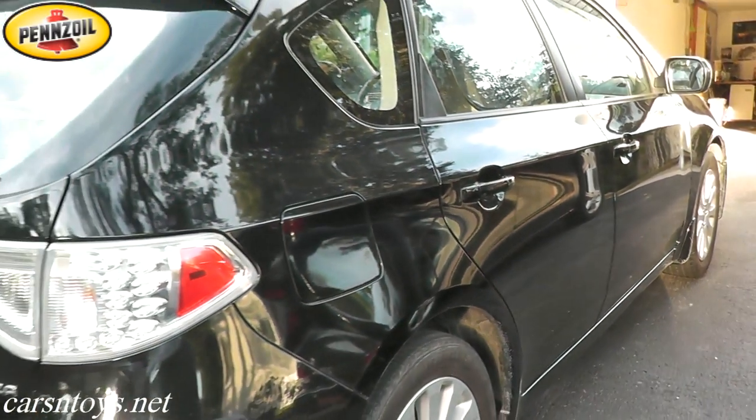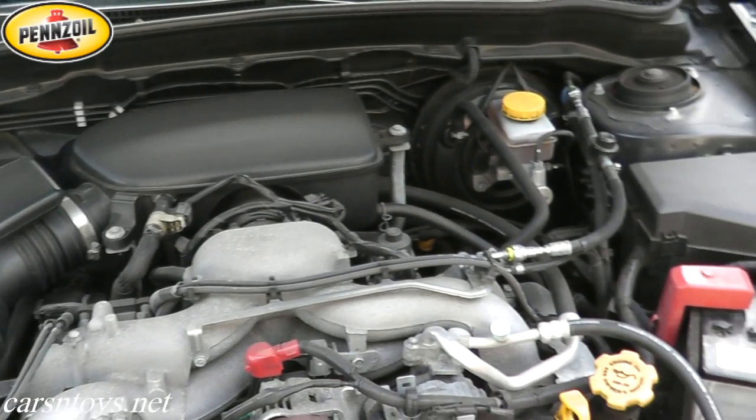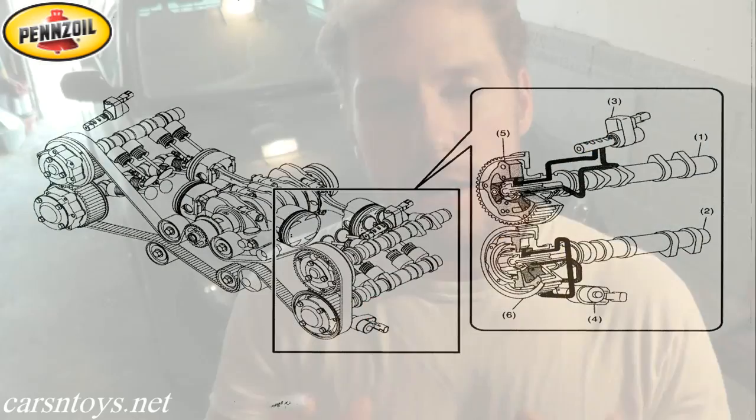Today we're working on a 2010 Subaru Impreza. The check engine light is on and we have a problem with the variable valve timing system. The way that system works is it uses engine oil pressure to activate the cams. If you have dirty engine oil, very often the system will not run right — you'll get the check engine light on, and just changing the oil will correct and rectify the problem most of the time.